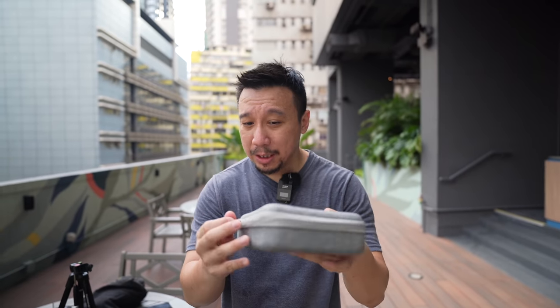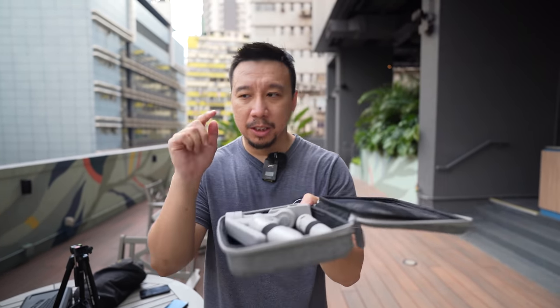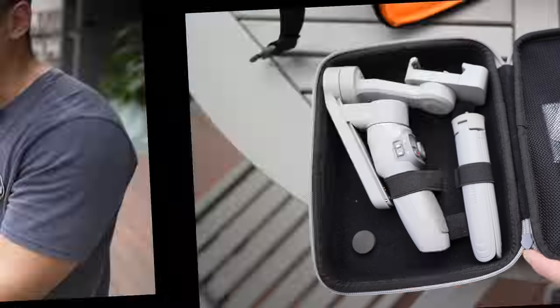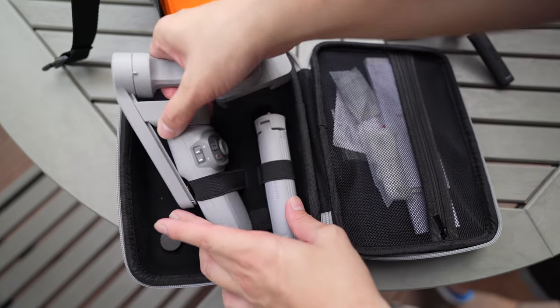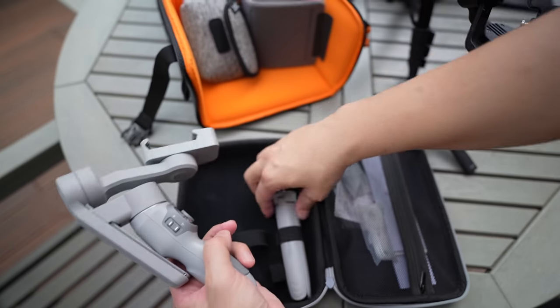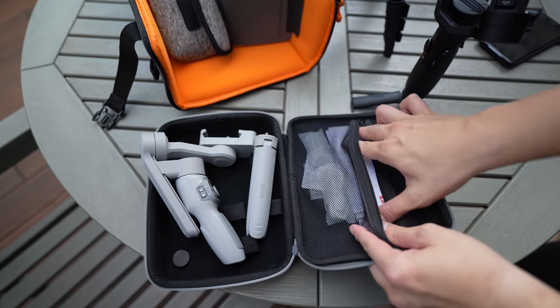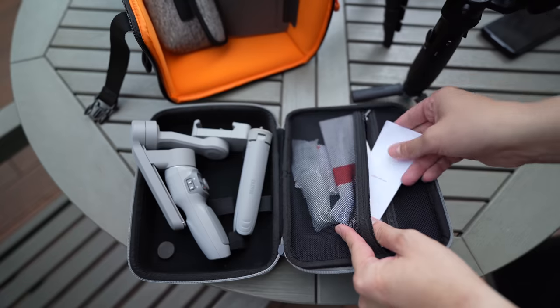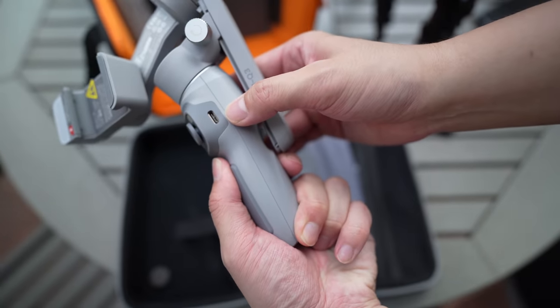This costs about 80 US dollars and it is one of the smallest, lightest gimbals around. Let's check out the packaging. This is basically what you get out of the retail packaging: you have the gimbal, a tripod leg, and in here not much — just some instructions, papers, and charging cables. The good news about this gimbal is it charges via USB-C.